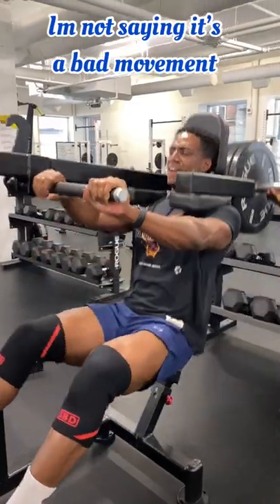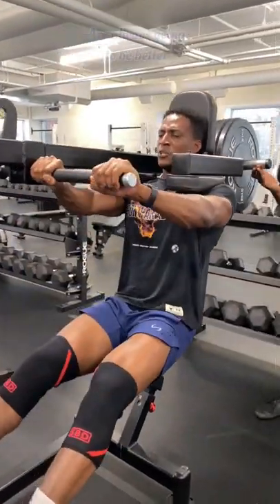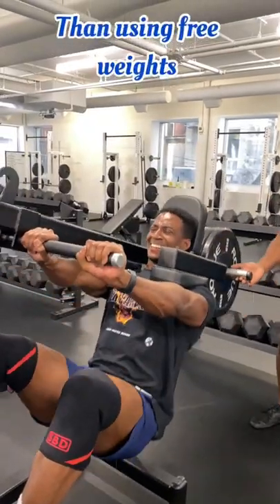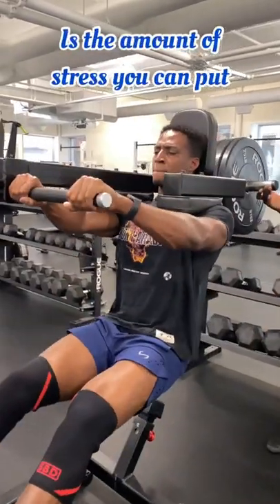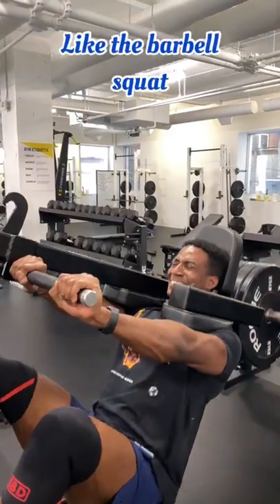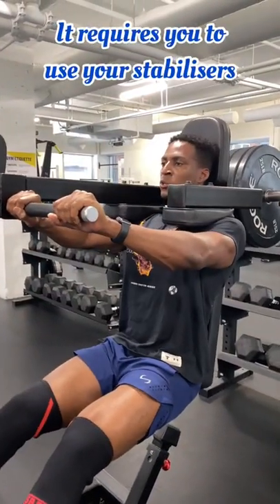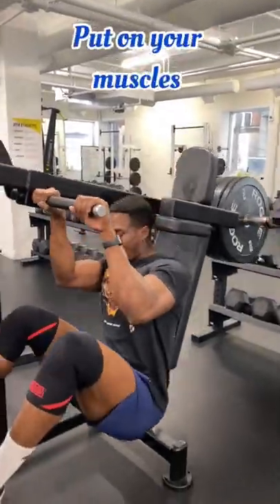I'm not saying it's a bad movement, you can still build muscle doing it of course, but the use of machines are always going to be better than using free weights when it comes to building muscle. The only thing that really matters is the amount of stress you can put on your muscles. However, with free weight movements like the barbell squat, it requires you to use your stabilizers, which can ultimately take away from how much stress you can actually put on your muscles.